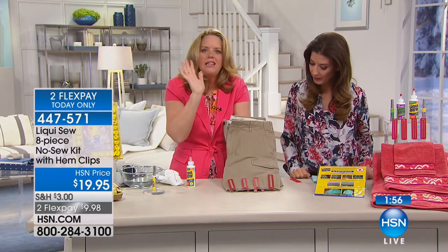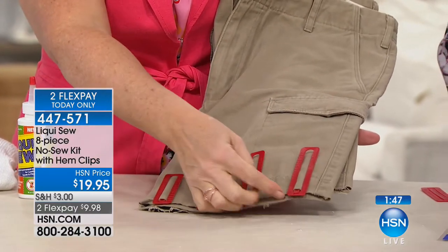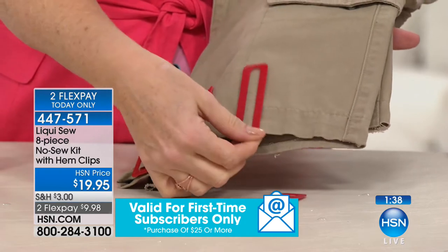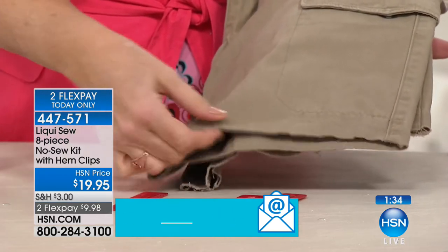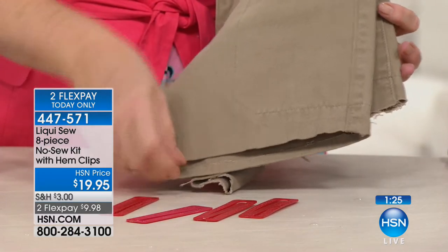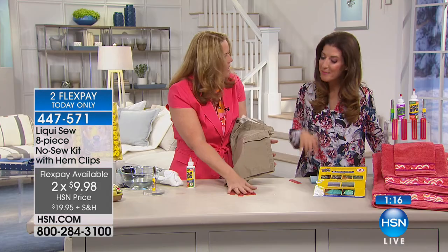If this fixes one or two items in your closet, it's already paid for itself. How many things are hanging in your closet that you're not wearing? Maybe those jeans are too long, or your heel got caught in the hem of a skirt. Now you can fix it. This kit gives you everything you need to replace needles and thread. The hem clips have metric and US measurements, like giant paper clips to hold the bond in place. Look at the crisp seams you can get with Liquid Sew — it looks like you had it professionally done.